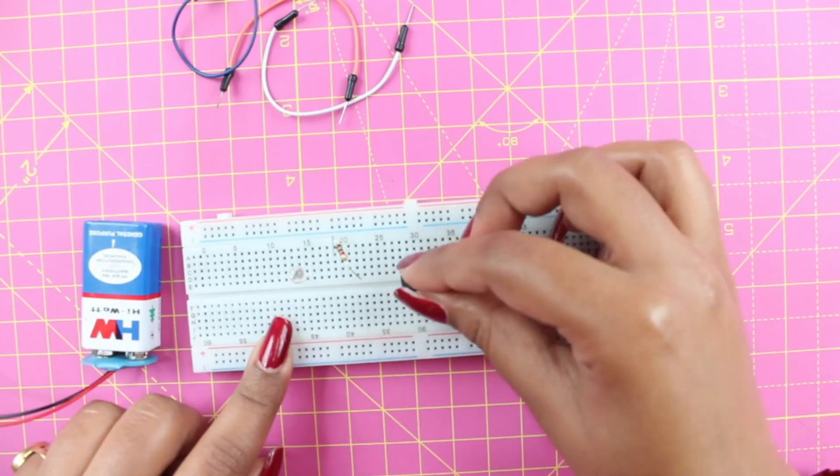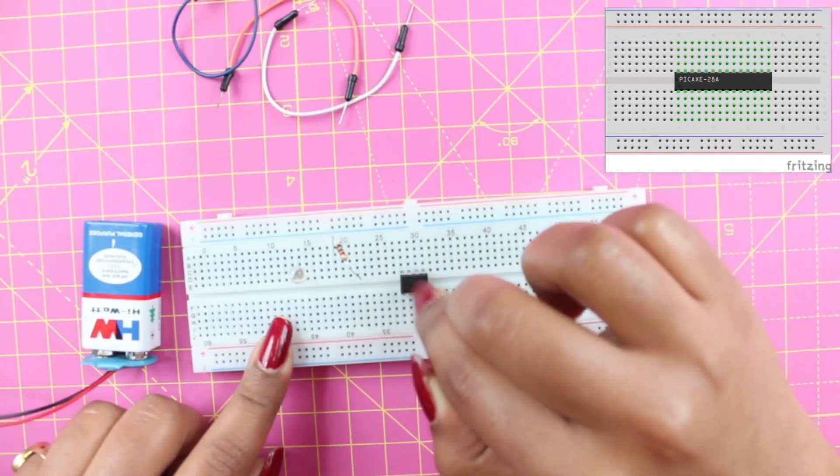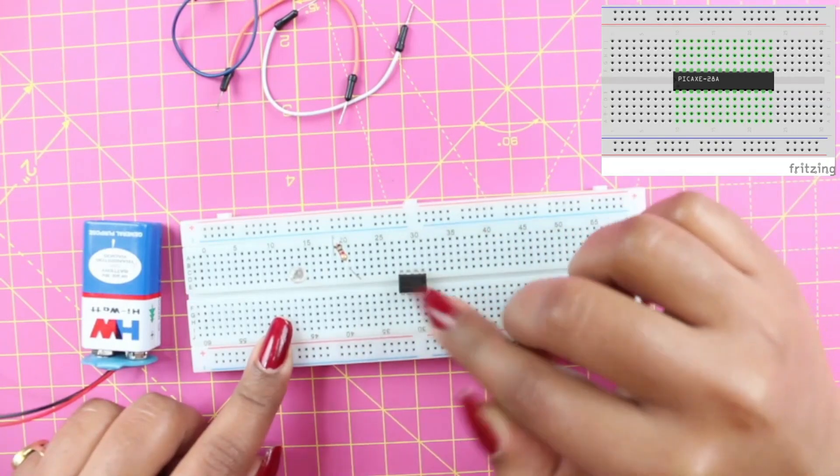So here's our IC. Always connect your IC in this way. If we connect the IC in the same column, it may get short circuited.